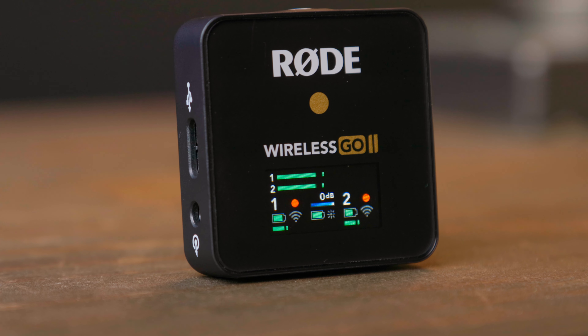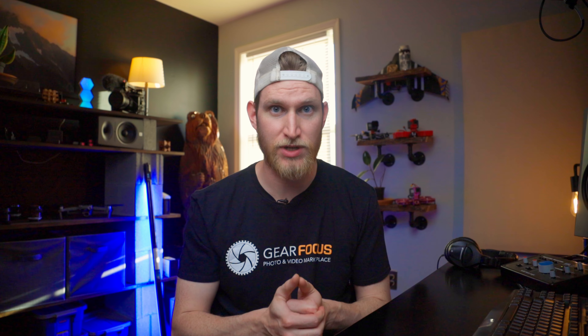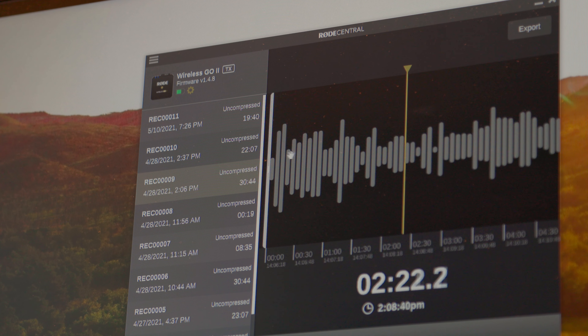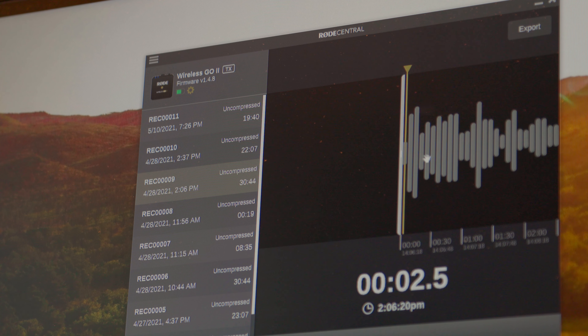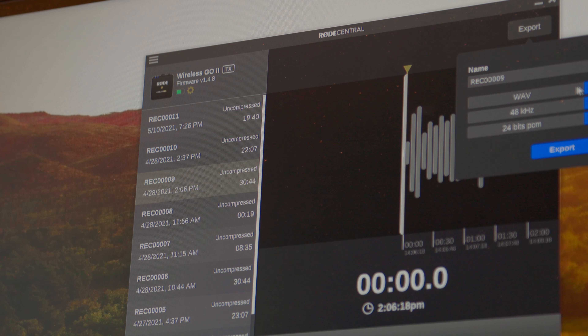Probably my favorite feature of this entire system is the onboard recording that each body pack has. We have the option to record up to seven hours of uncompressed 24-bit audio. What that means is I never have to worry about what happens if I lose signal with my wireless receiver — it just records straight to the body pack, and you use the Rode Central app to pull those files off. This is just one of those things that you don't really know that you need until you have it, and it makes the day so much less stressful.